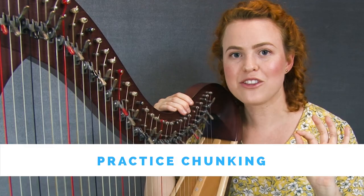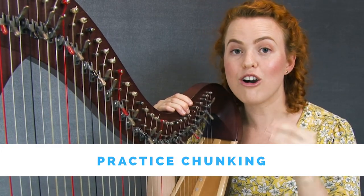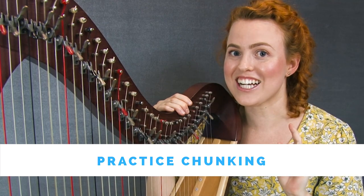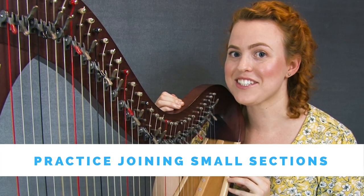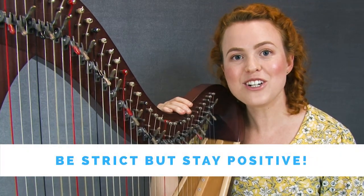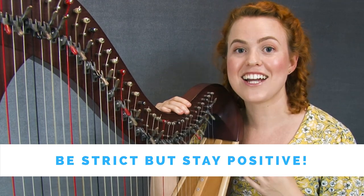Step number five: take those small sections, practice them slowly, and repeat them over and over and over — this is also known as chunking. Step number six: practice joining together your small sections. And finally, as you're learning your new piece, make sure that you are strict on the details but kind to yourself.